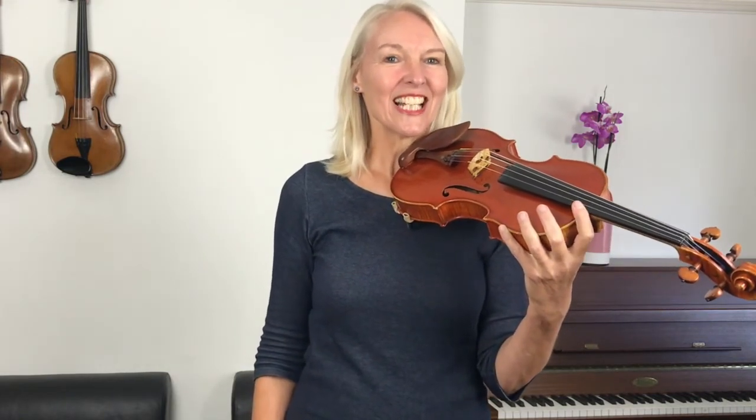Well done — haven't you made great progress today! I've really enjoyed teaching you this lesson. If you've enjoyed listening and watching, please like it and subscribe to the channel. I very much look forward to seeing you again soon. Bye bye!